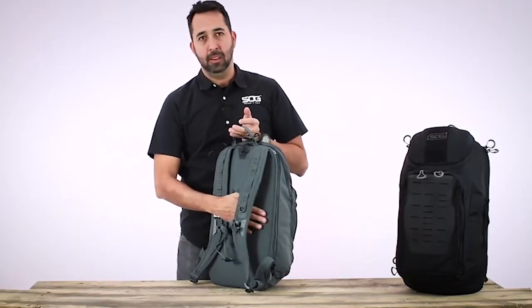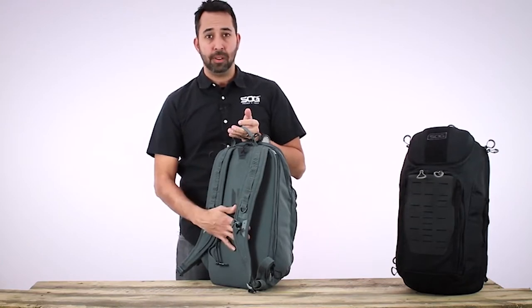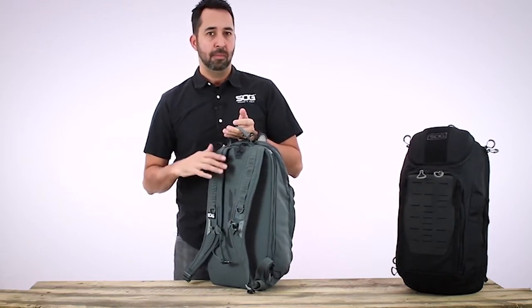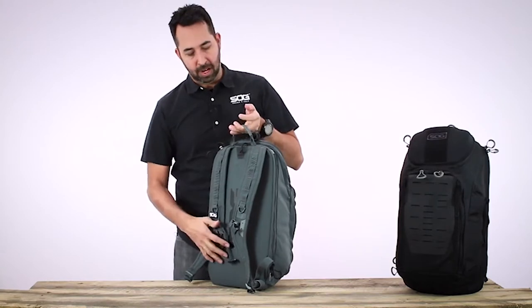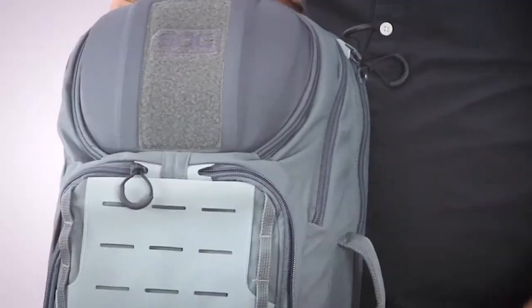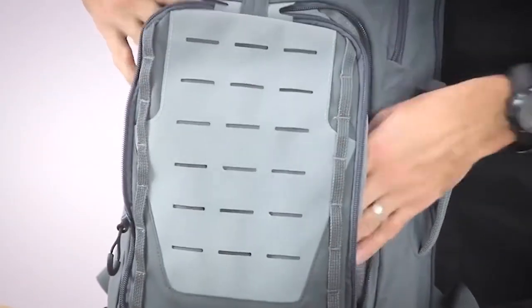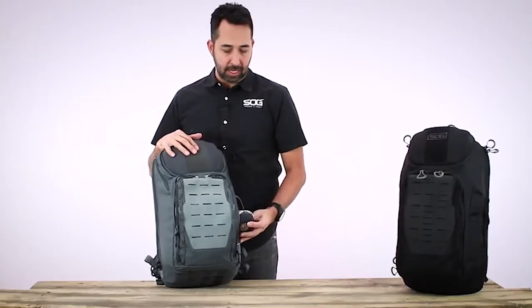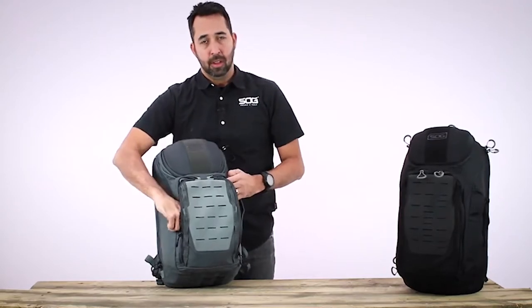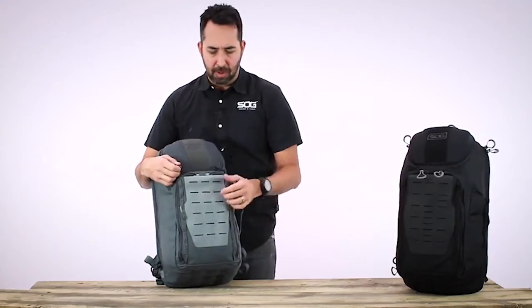The back of the pack is a laminate sheet to help give it rigidity and support for carrying heavy loads, making it more comfortable over a long period of time. On the front behind the MOLLE field, we have two vertically-oriented storage pockets separated by a divider in the middle — great for storing things like headphones, power cables, things you need access to but don't want bunching up at the bottom.